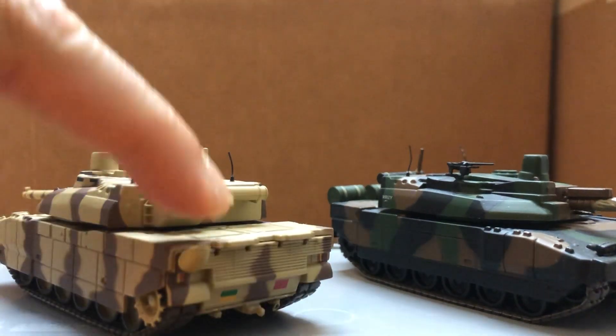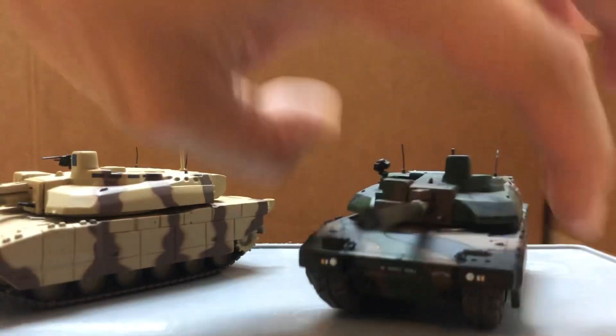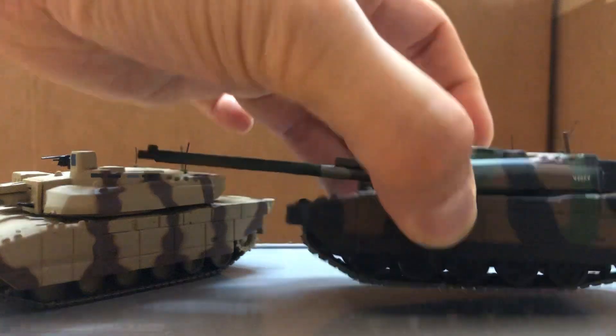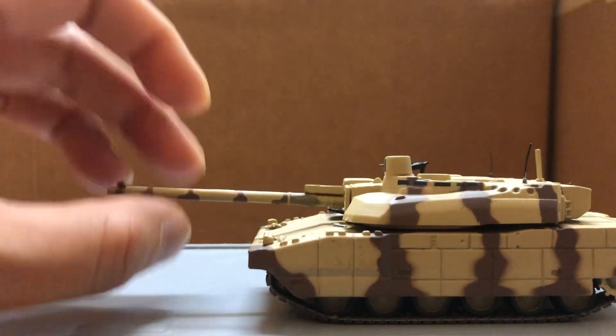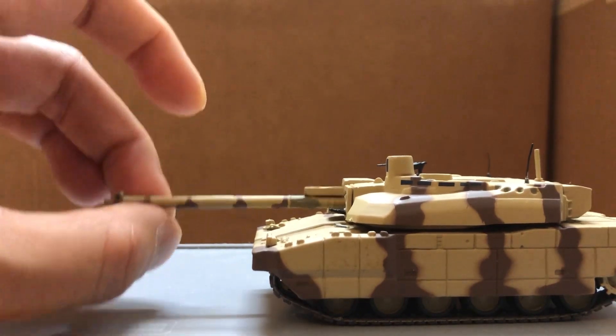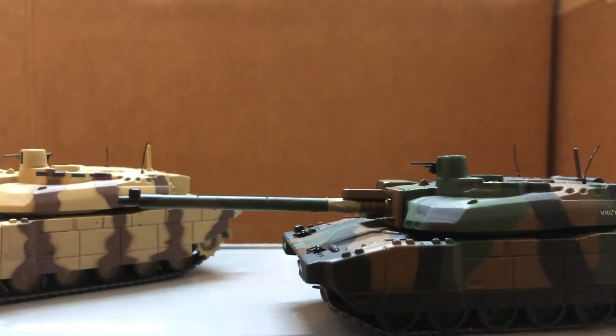This one was missing the rear fuel tanks, and for this one, the left headlight and one of the road wheels was missing, and no display case. This one, the gun can move a bit but I'm not sure if it's supposed to be like that or if it's broken on the inside. This one, the main gun broke off and also the mantlet came off.